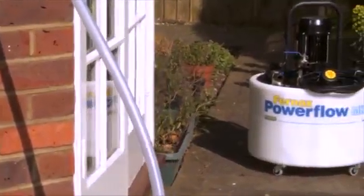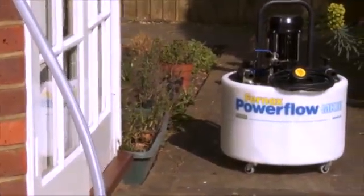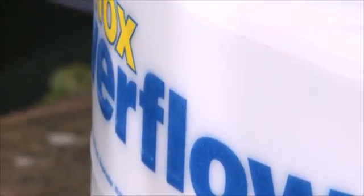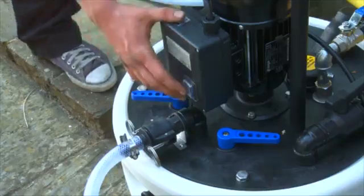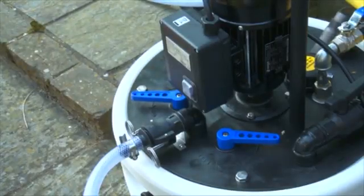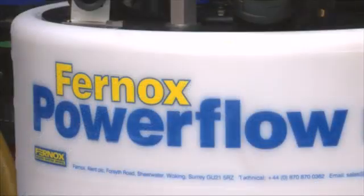The Fernox Powerflow machine makes short work of cleaning systems and can also act as a descaling pump for heat exchangers. The Powerflow is manufactured from high-quality polypropylene with a fully moulded 50-litre tank. This CE marked lightweight unit is corrosion resistant and powered by an 1100 watt, or 1.5 horsepower pump, giving high rates of flow at safe pressure.